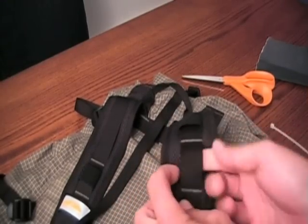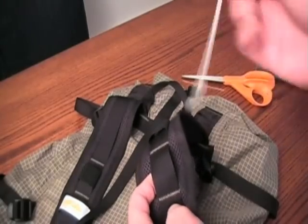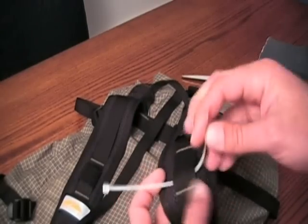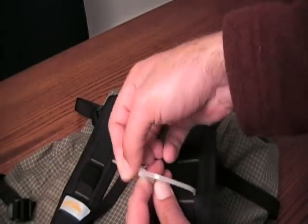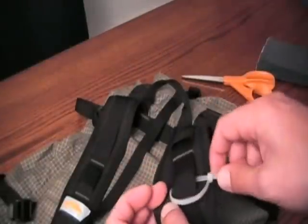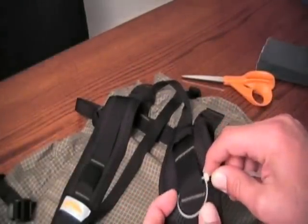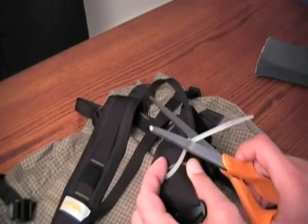You can put this anywhere on the pack where you have something to connect the zip tie to. Simply take the zip tie and thread it through, then tighten it up to make it the size you want. Then take your scissors and cut off the tag end.